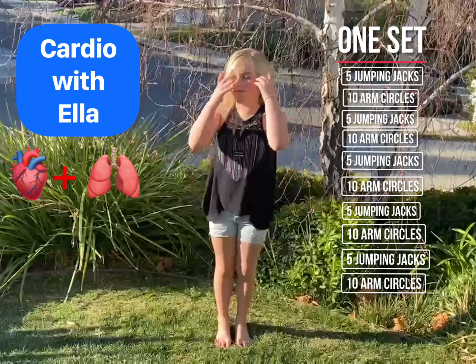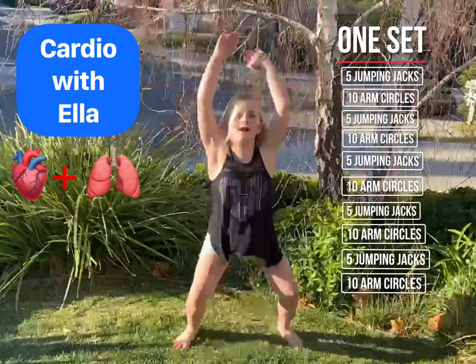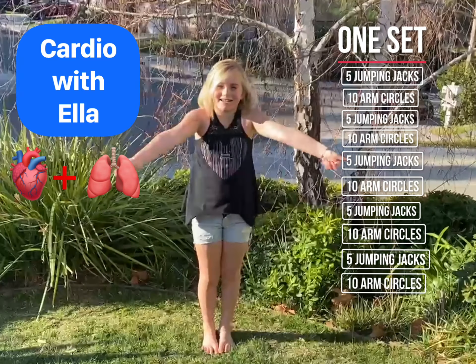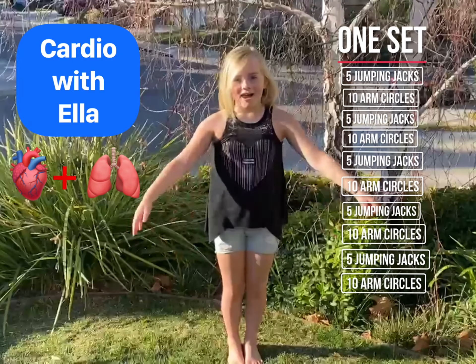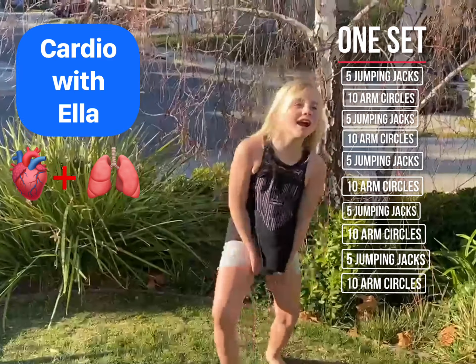And then five jumping jacks again. One, two, three, four, five, six, seven, eight, nine, ten. Again, jumping jacks. One, two, three, four, five.